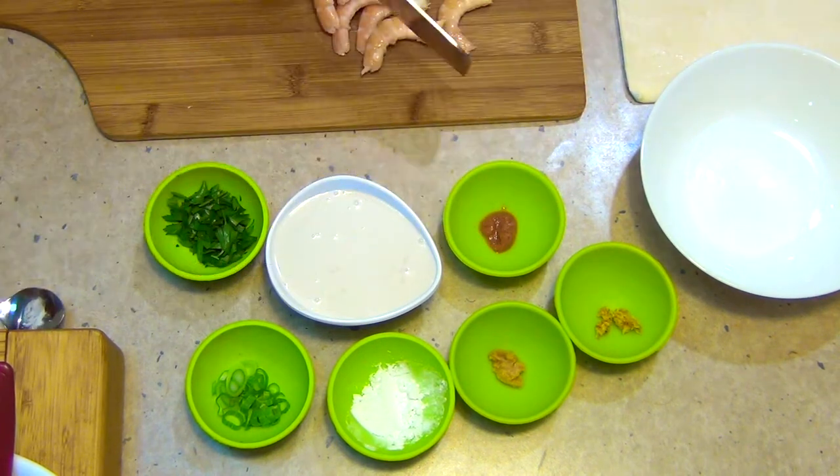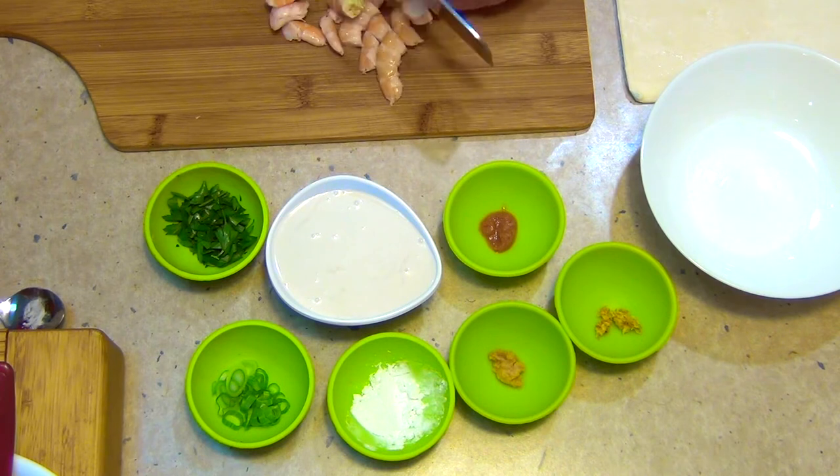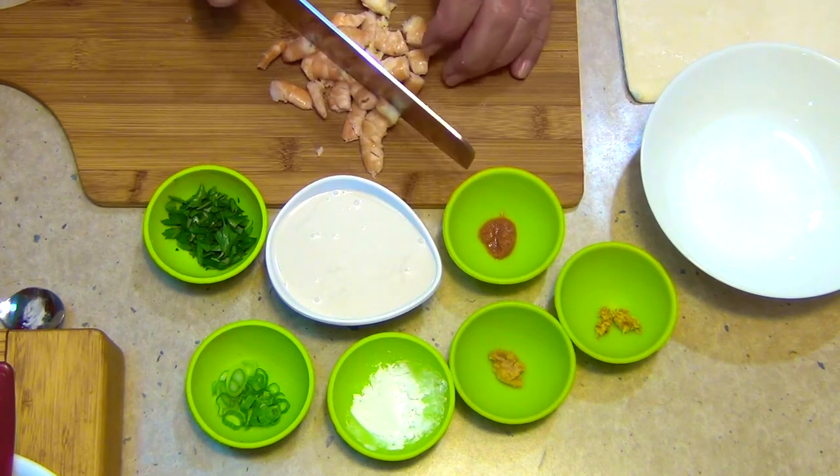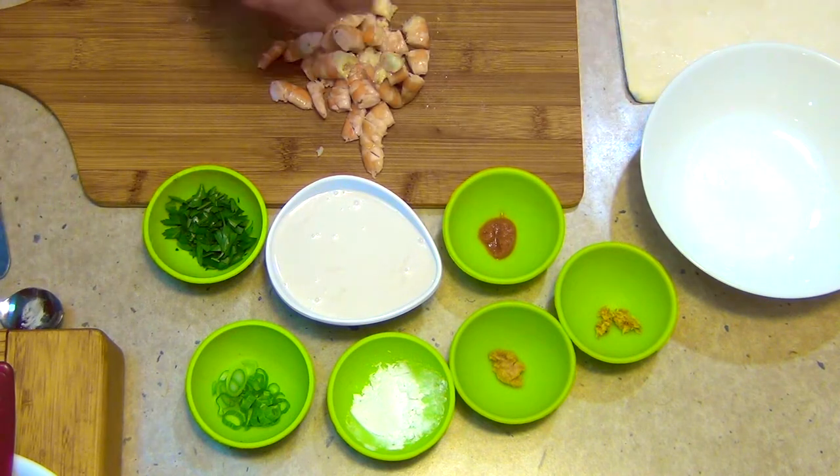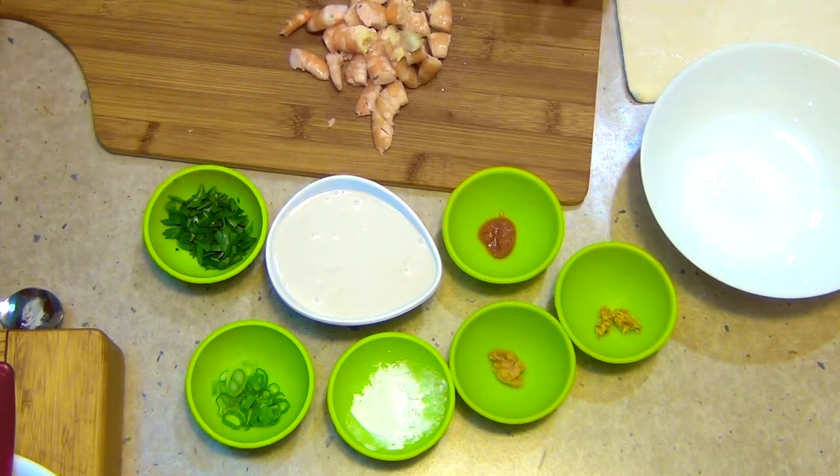We're just going to tip these prawns out and roughly chop them. We don't want them too small and we don't want them in whole pieces, for the simple reason that if you bite into the pie and pull out half a prawn it will probably burn you on the lip.